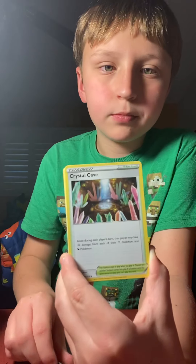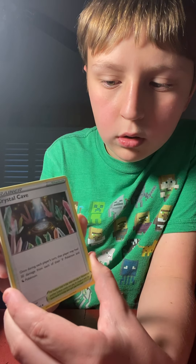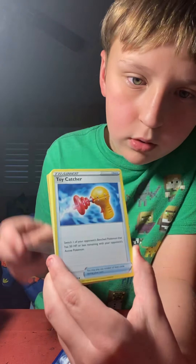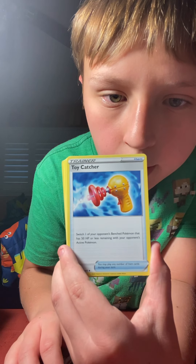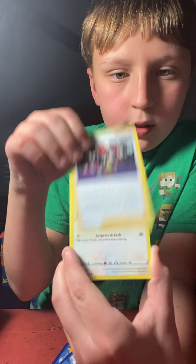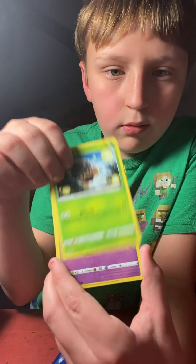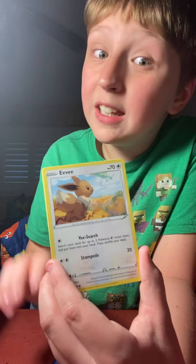Iron G. Crystal Cave — it's a nice crystal. Toy. Catcher. Iron. Swabble. See that.